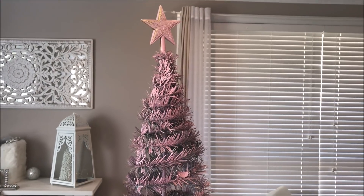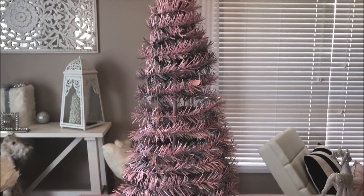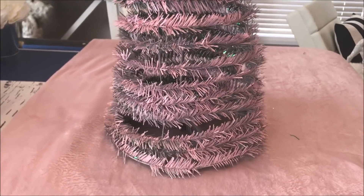Once the tree was completely bare, I kept the little star on top, and I took it outside and also sprayed it with two coats of the blush candy pink. Once it was completely dry, I brought it inside, and it was starting to look a lot like it belonged more in Shell's home, but I still had some decorative ideas I wanted to add to it.